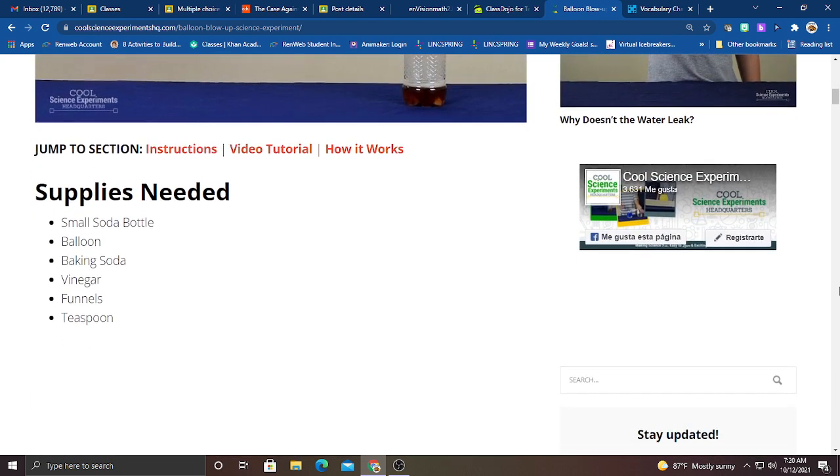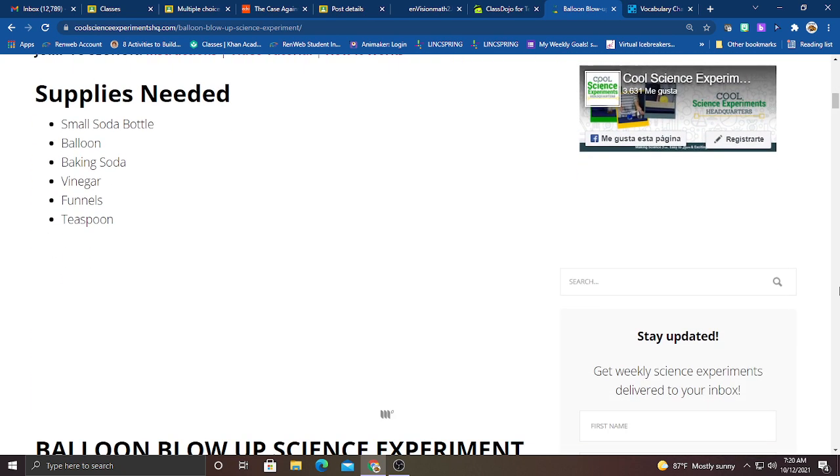So the supplies that you're going to need are a small soda bottle, a balloon — maybe two just in case we have a little accident — baking soda, vinegar, funnels (two separate funnels, and I'll explain why further on), and a teaspoon.